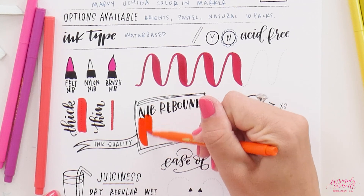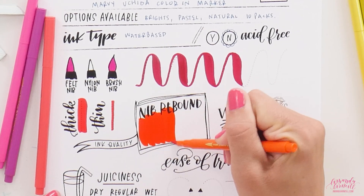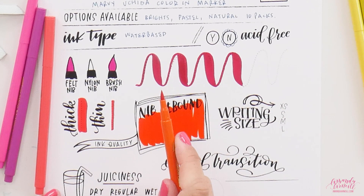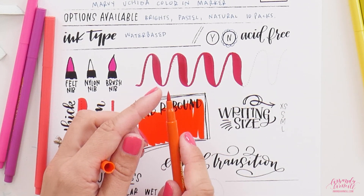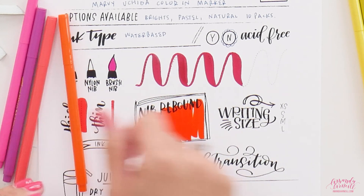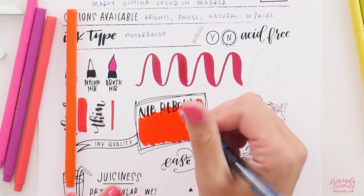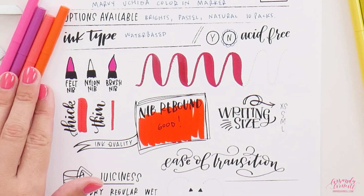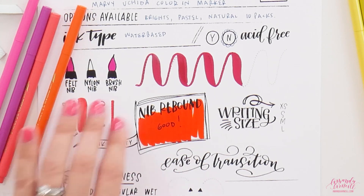You can still feel the pressure on the tip even when doing your thin line, which is really nice for control — if you can't feel any pressure on your thin line, you're just guessing. Looking at nib rebound, going up and down: the orange is very saturated, and there's only a slight tilt to one side but just barely. This has actually surprisingly good rebound.